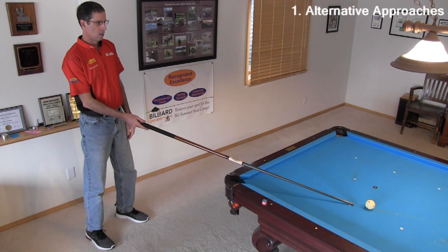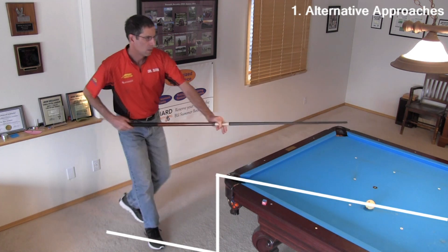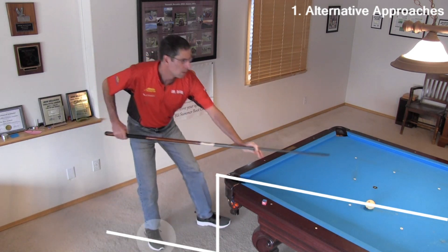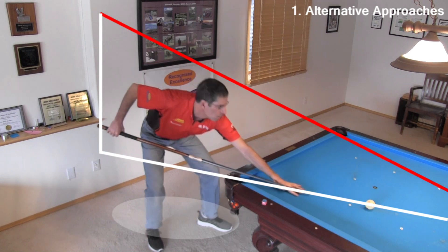There are two common approaches to the pre-stance routine. One is to first stand behind the cue where you can visualize the line of the shot from a comfortable standing position. Then you walk into the stance by first placing your back foot on or close to the shot line, and then step to the side with your front foot, trying to keep your head over the line of the shot the entire time.